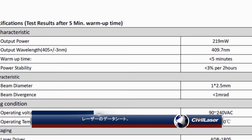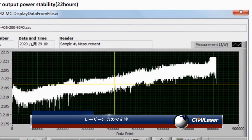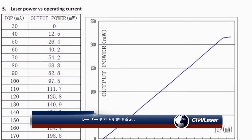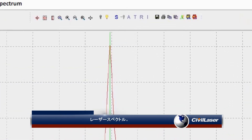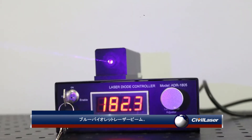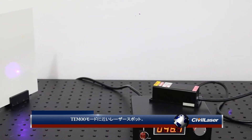The laser's data sheet. Laser output power stability. Laser power vs. operating current. Laser spectrum. Blue-violet laser beam. The laser spot, near TEM00 mode.